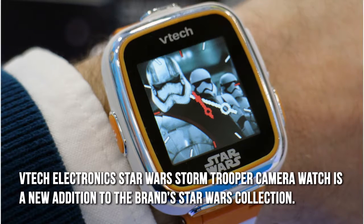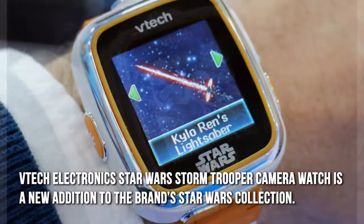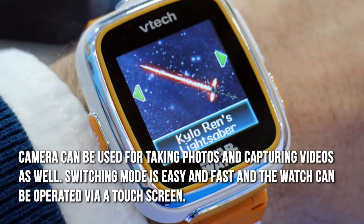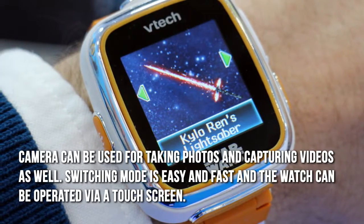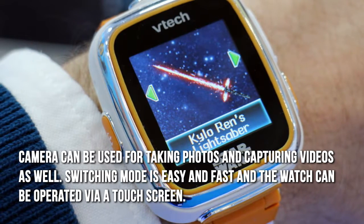The VTech Electronic Star Wars Stormtrooper Camera Watch is a new addition to the Star Wars collection. The camera can be used for taking photos and capturing videos. Switching modes is easy and fast, and the watch can be operated via a touchscreen.